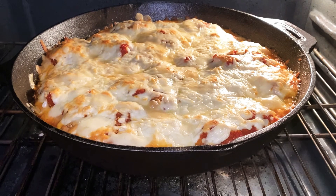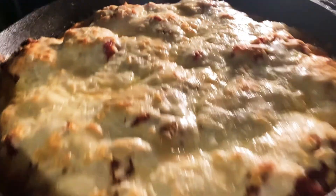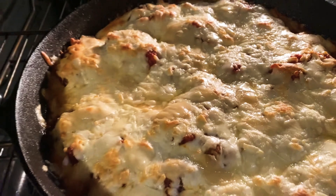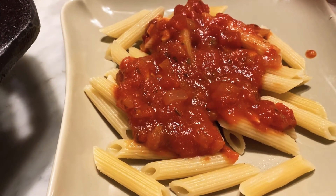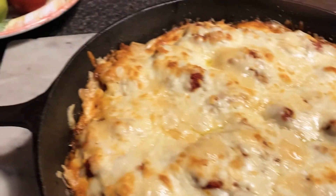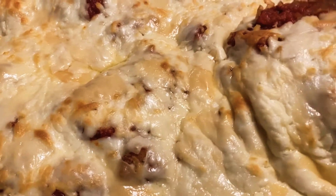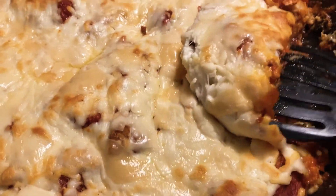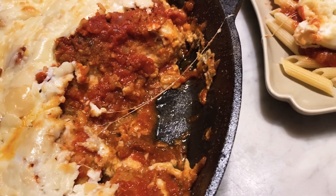Look at that. I absolutely know it's done — all those bubbles around the side. Here I go, about to plate it up. I used the pasta I had in my cabinet, which was penne. Didn't have spaghetti pasta, but oh well, it works. Gosh, that's a big piece. My mouth is watering. I'm doing this with one hand because I broke my tripod. Chicken parmesan!